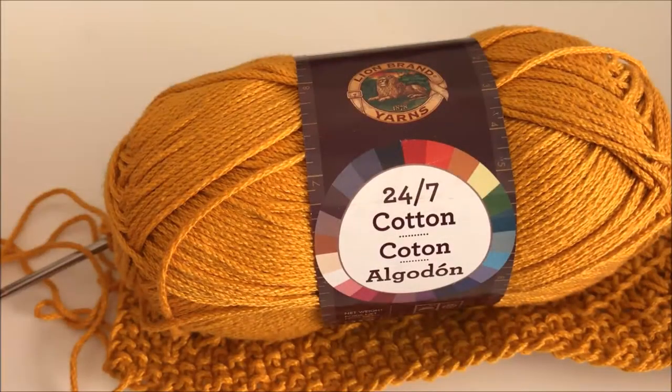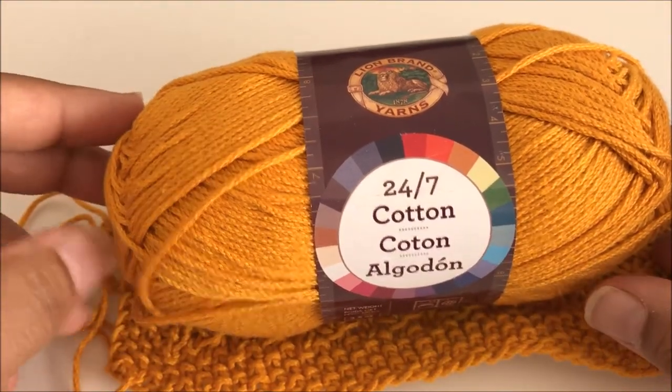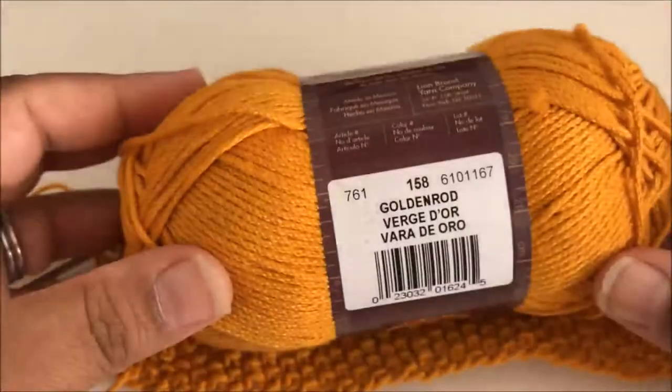Hi everybody! Welcome to the Knitted Kitchen Blog Hop. I'm Pia with Stitches and Scraps and today we're working on pattern number 33, which is the Star Stitch Washcloth. I'll be using Lion Brand 24-7 Cotton, which they were nice enough to send me for this pattern, and the color I'm using is goldenrod.